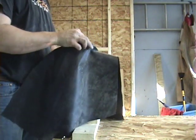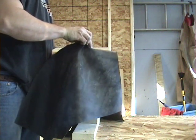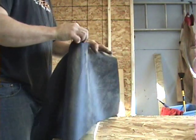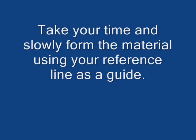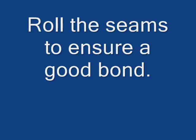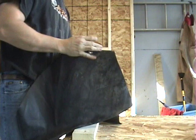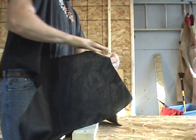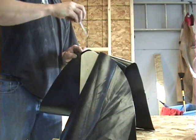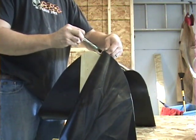I can definitely see where this would help to keep that fabric draped down at a 90. I've got a socket in my pocket — I can put that on there and roll that seam to make sure it's bonded really well. I can definitely see here that you're only going to want to glue a couple of inches at a time, unless you're pretty confident.